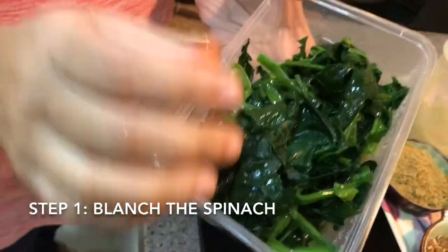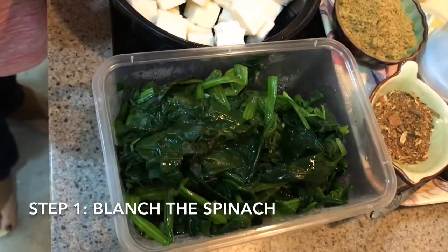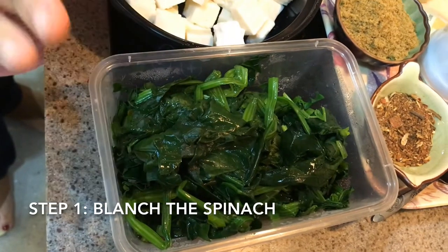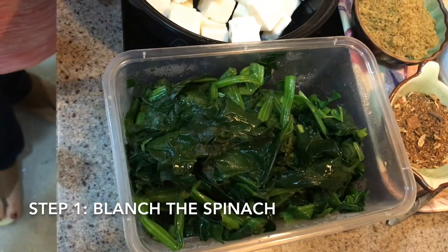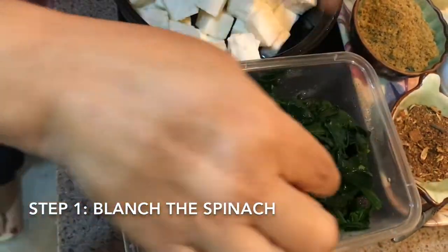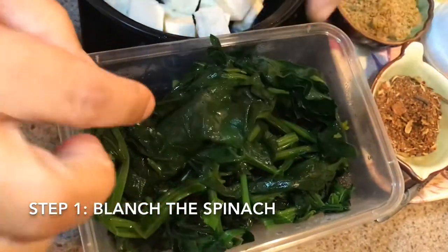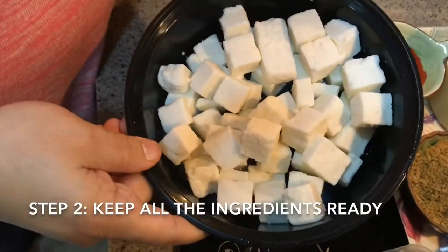Just get the root part, wash it, and put it in hot water — blanch it for three to four minutes. Then you immediately take it out and put it in cold water for four to five minutes. I make sure the color will not change. See, it's a green color. If you boil it too much then it's a little bit different color.